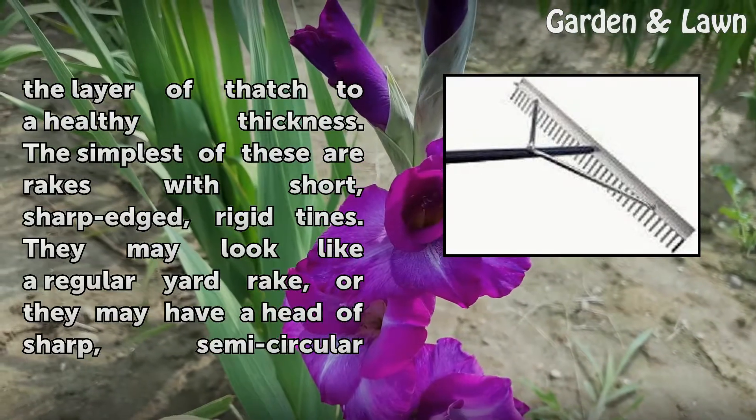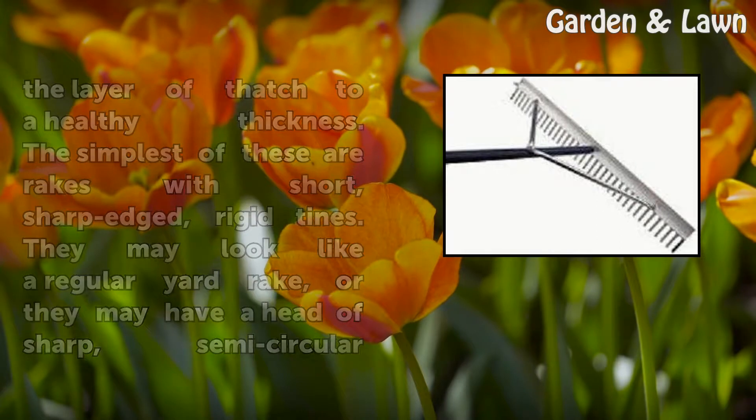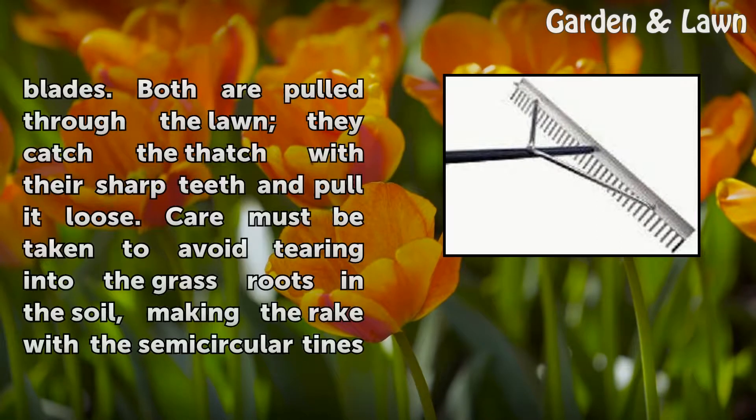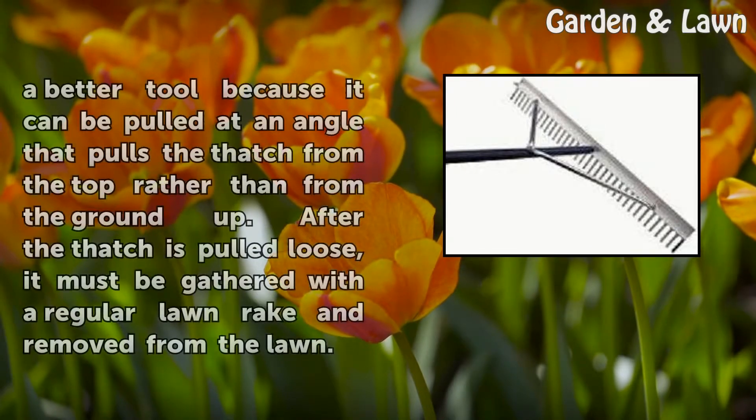The simplest of these are rakes with short, sharp-edged, rigid tines. They may look like a regular yard rake, or they may have a head of sharp semicircular blades. Both are pulled through the lawn — they catch the thatch with their sharp teeth and pull it loose. Care must be taken to avoid tearing into the grass roots in the soil, making the rake with the semicircular tines a better tool because it can be pulled at an angle that pulls the thatch from the top rather than from the ground up.